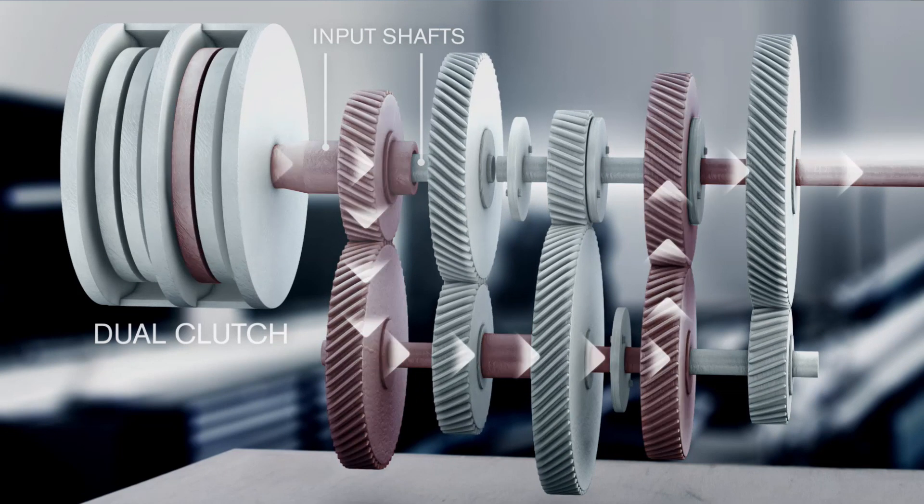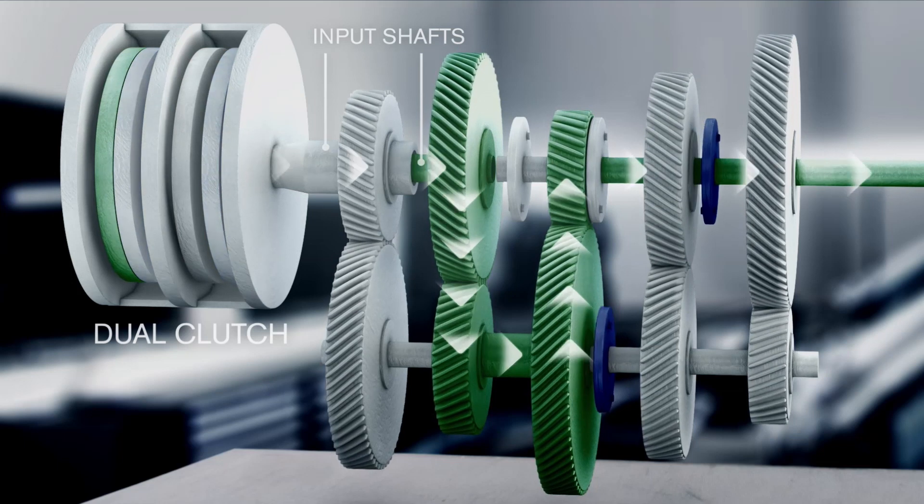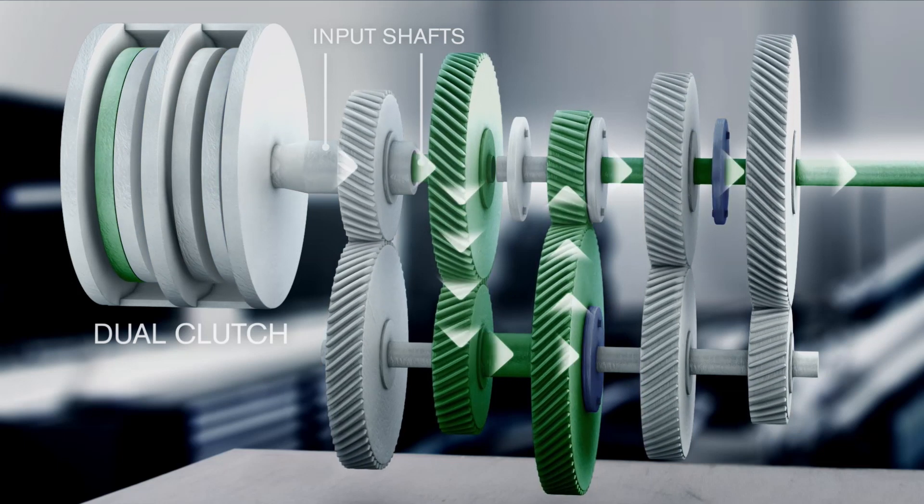When driving, the first gear is engaged by one input shaft. At the same time, the other input shaft pre-selects the next gear.